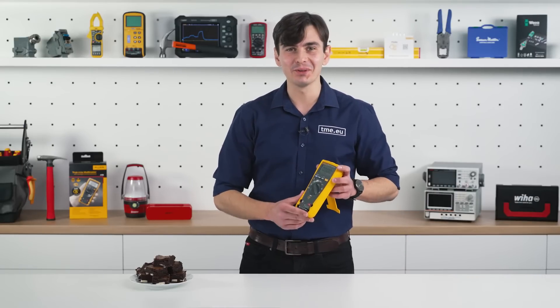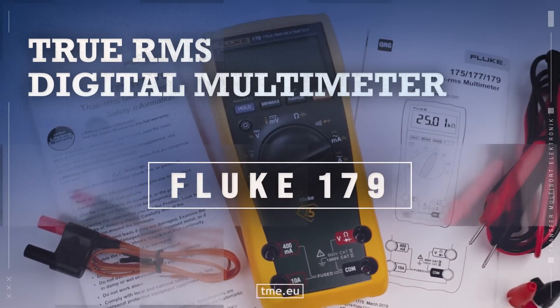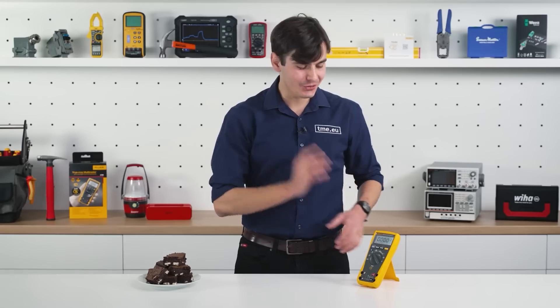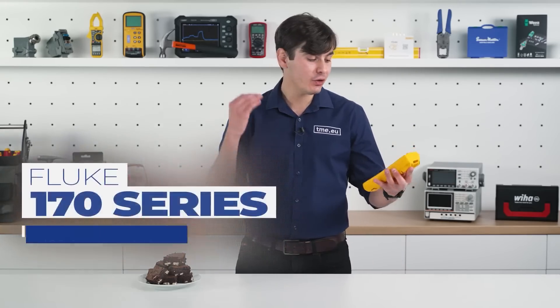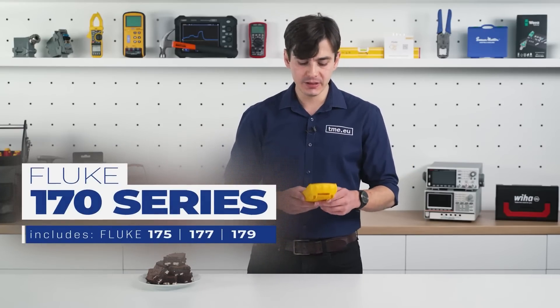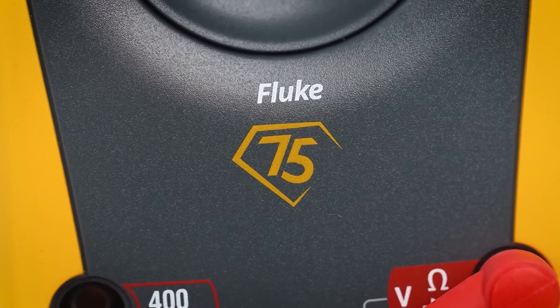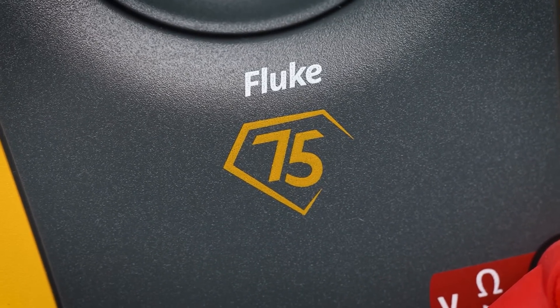Just as this Fluke. This Fluke 179 is the top model of the three in the 170 series. And actually this model is even more special since it is a limited edition created specifically for Fluke's 75th anniversary.